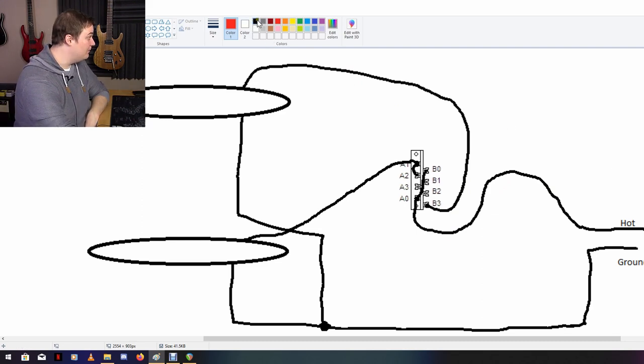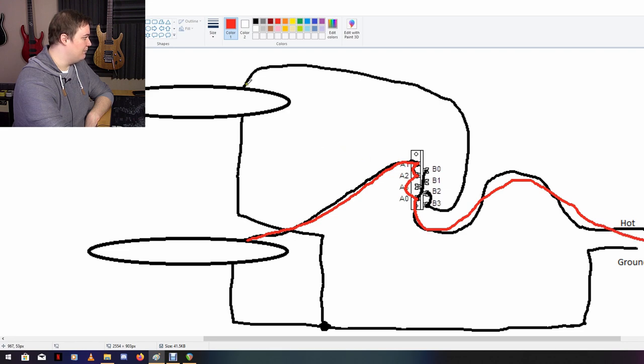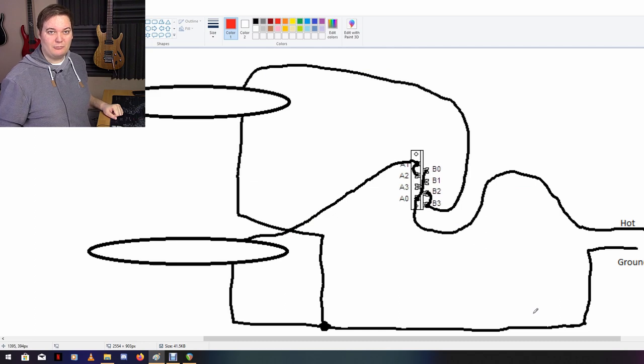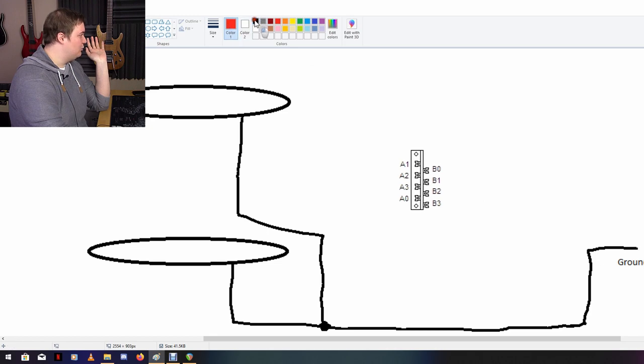For position two we also want the neck pickup to be active, so let's bridge those two locks. On position two, the bridge pickup signal goes in, to lock two, then lock zero, and out. The neck pickup goes over here, to lock two, to zero, and out. We have both pickups connected and doing what they're supposed to do. That wasn't too hard — it's actually pretty simple when you think about it.